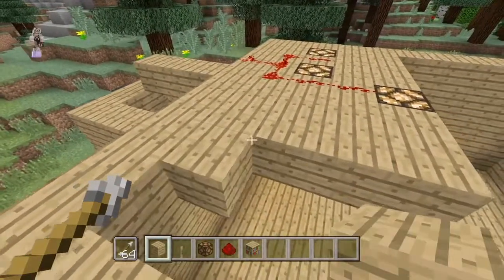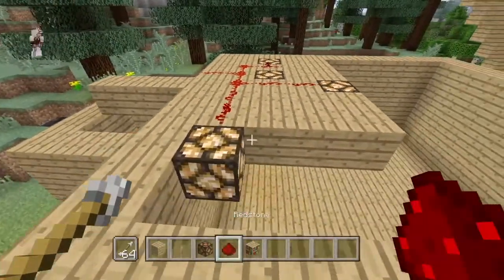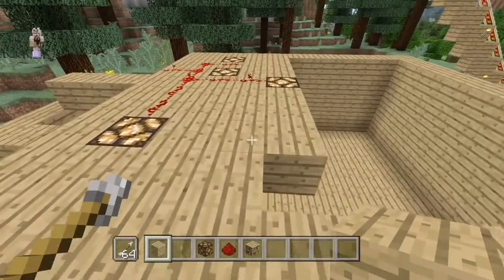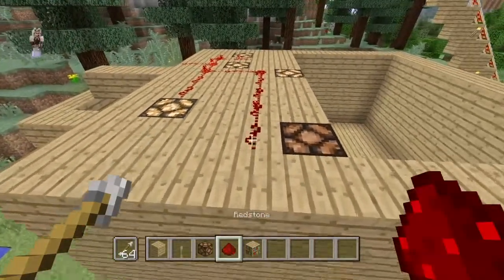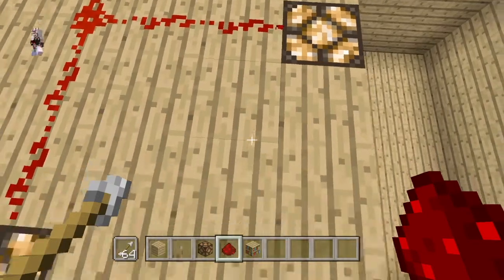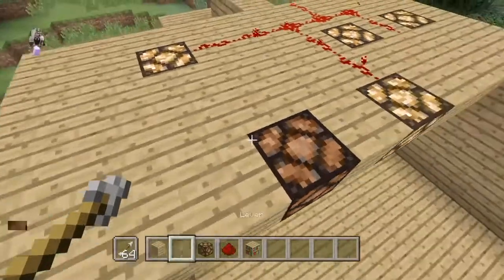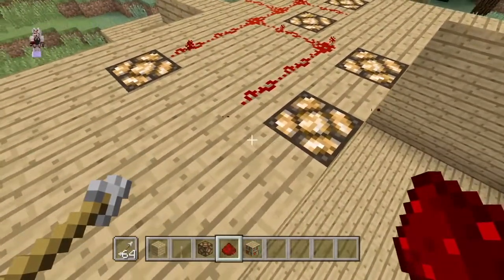I've done some cool Minecraft and roller coaster stuff, and I want to do a video where I show a tour of my whole house. The redstone won't light up over in that area, so let's not forget about that — just put that right there and see if we can line it up. Good.